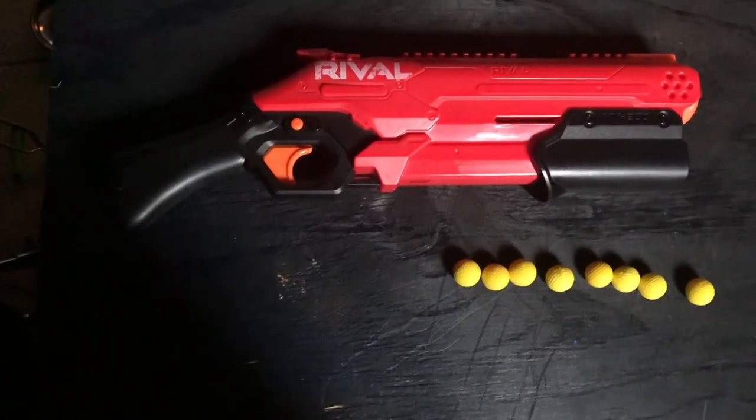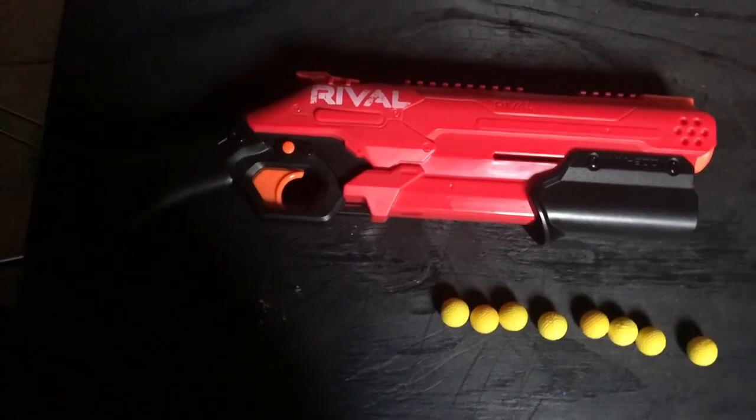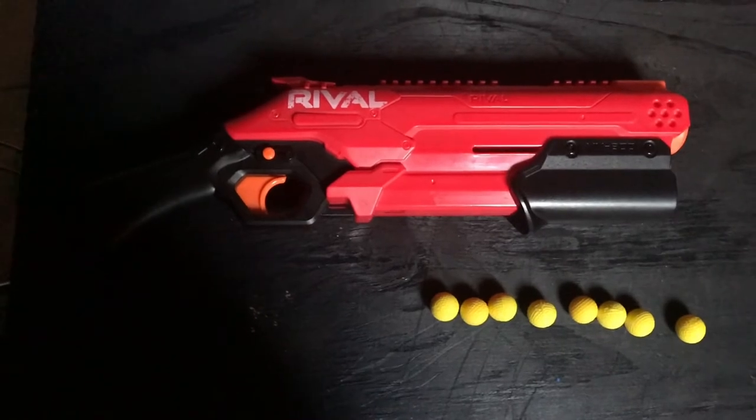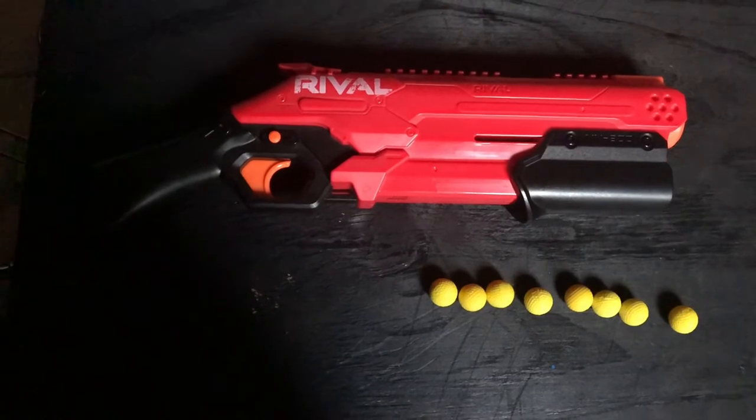The Takedown has a capacity of 8, because it has an internal magazine, which is different from a regular magazine. Not necessarily better or worse, very different. We might actually make a video on that one day.